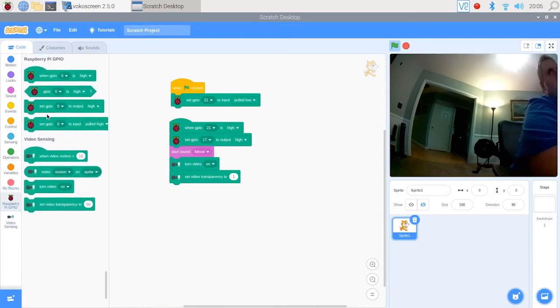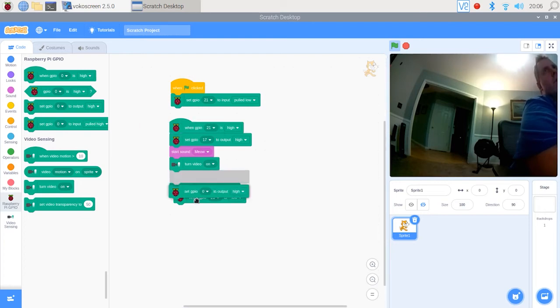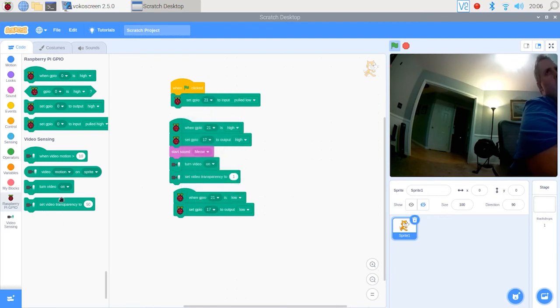Now that we've told our program how to turn our camera on, we want to think about how to turn the camera off — and it's basically the opposite. So we'll grab 'when GPIO 21' — the motion sensor — 'is low', then 'set GPIO 17 to output low' and that will turn our LED off. Then we grab the video sensing block and turn video off. And that's our code.